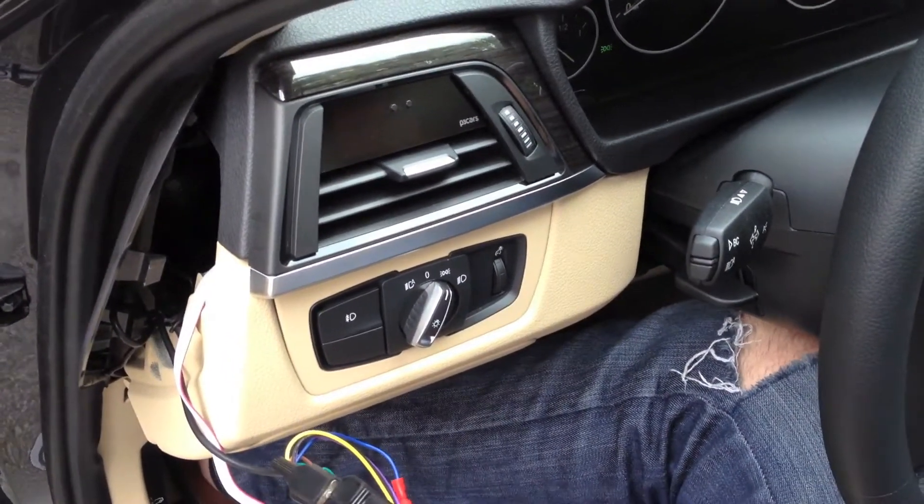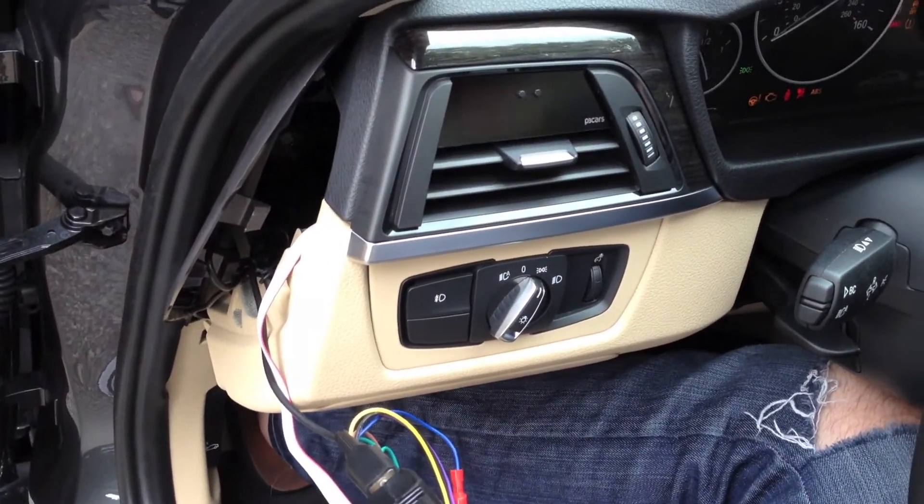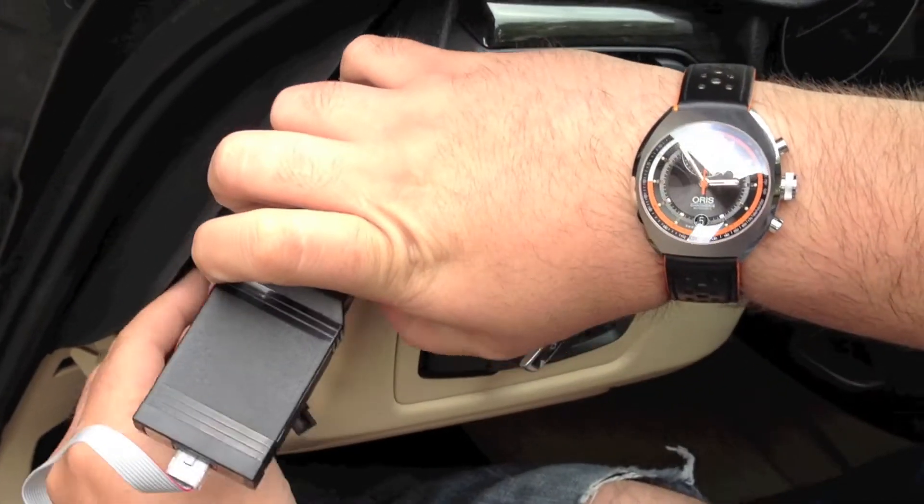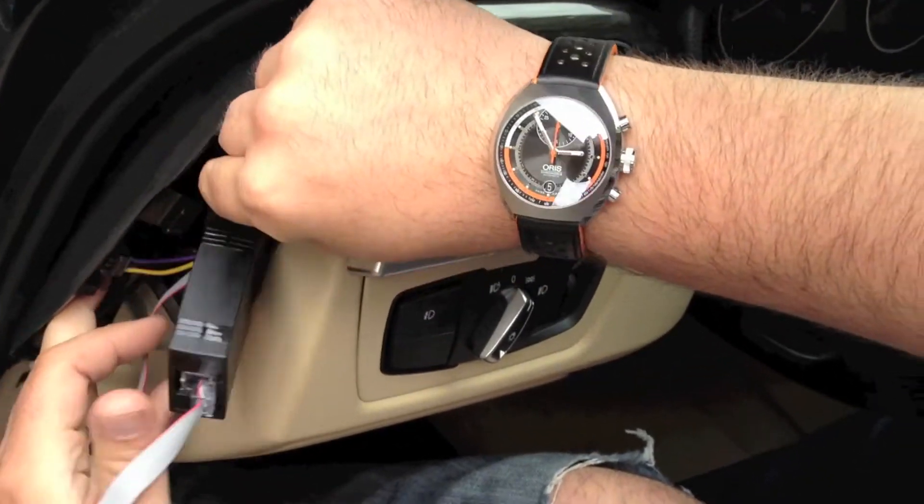Start the car to check functionality. Tuck the wires and control box into the side dash.